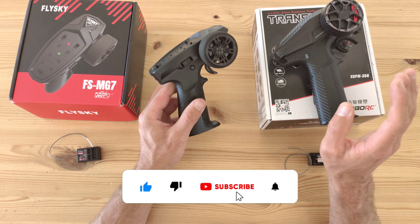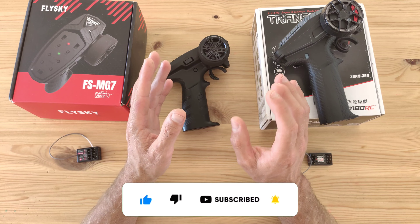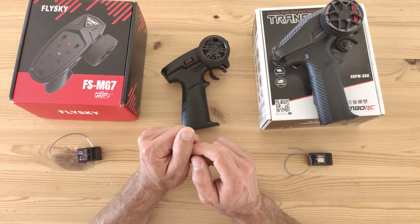That was my comparison of these two tiny transmitters. If you've got any questions or suggestions please leave a comment below, subscribe to the channel, and I'll see you in the next video — bye bye!